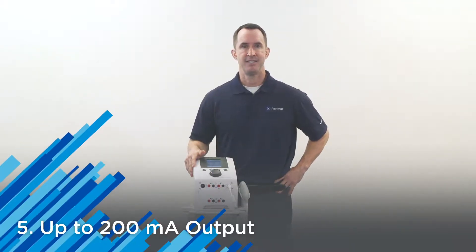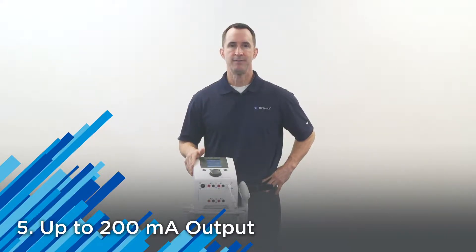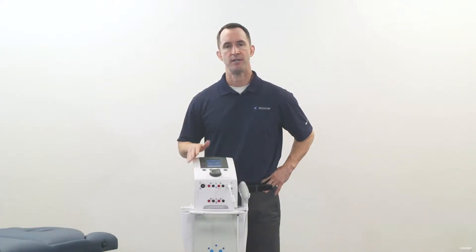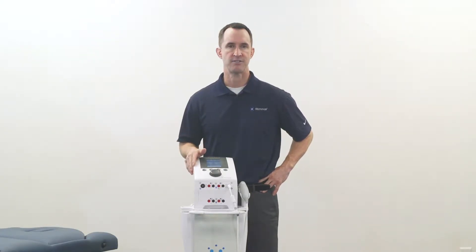Number five, current output up to 200 milliamps. This is one of the highest milliamp outputs you can find on the market, and is very important to mimic what the literature recommends for force output in muscle strengthening exercises and protocols.